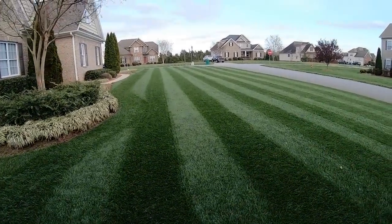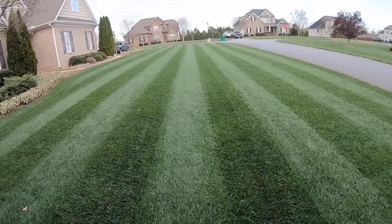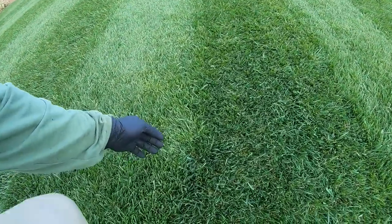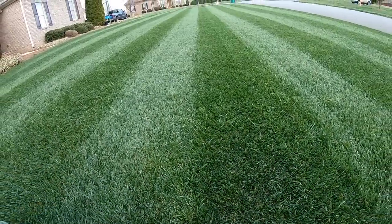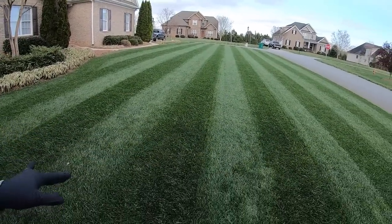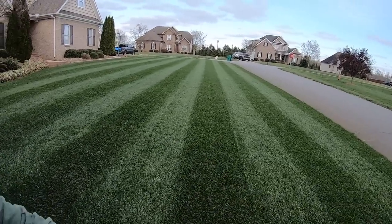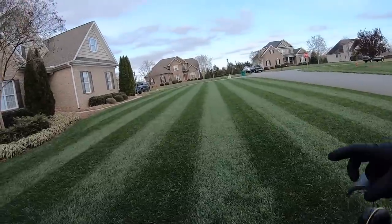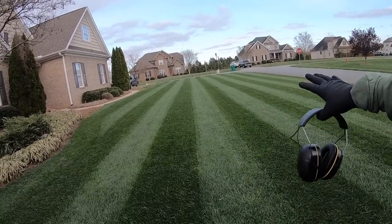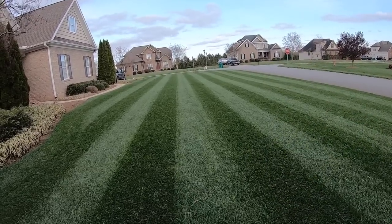That looks a little better — that's more of what I'm looking for. Right off the bat, look at that little bit of strip I left. I'm going to have to practice a little bit on this thing. It's a little different world mowing with this than a traditional rotary type mower. Something this mower has already told me: my yard ain't nowhere near as smooth and flat as I thought it was. But that's okay — we're going to fix that soon.